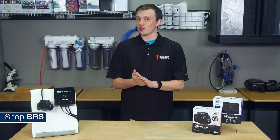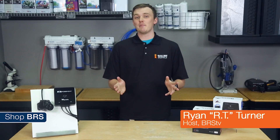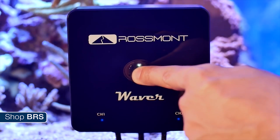Today on BRStv we're taking a closer look at controllable AC pumps. I'm RT, one of your hosts of BRStv, and today we're doing a quick product spotlight on the latest line of pumps from Italy: the AC powered Rossmont Movers and their controller, the Waver.